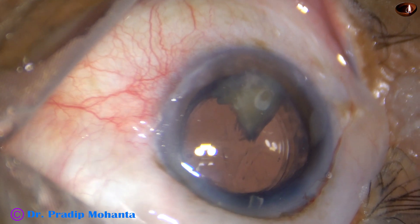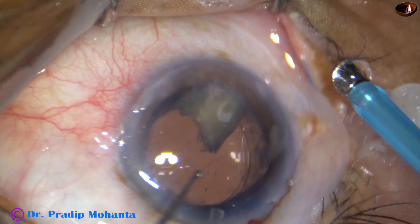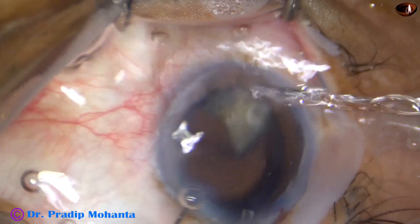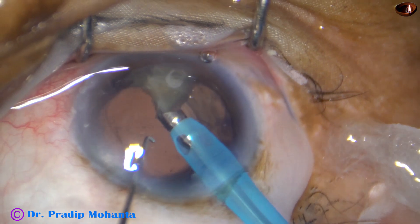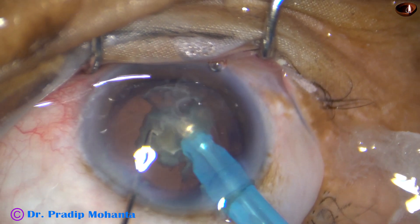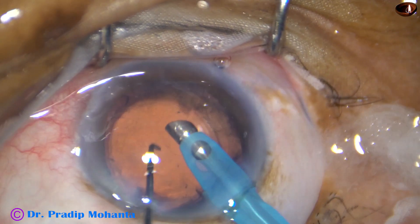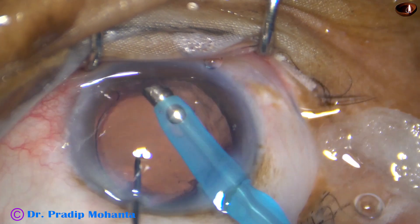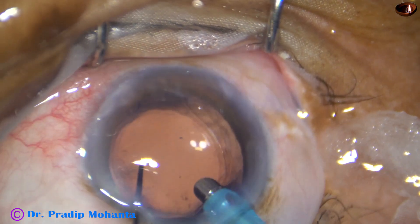The lens goes in the capsular bag and the nuclear piece is in the anterior chamber. Now I go again with the FACO handpiece and emulsify this nuclear piece. At this time I don't have any fear of causing a rent. With the handpiece itself I could remove a lot of cortex.